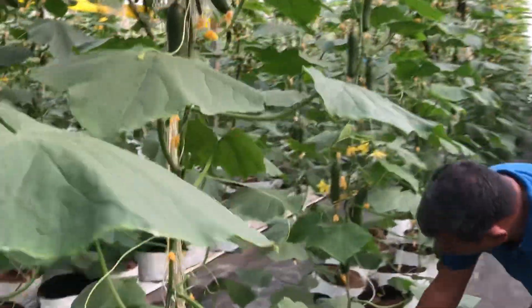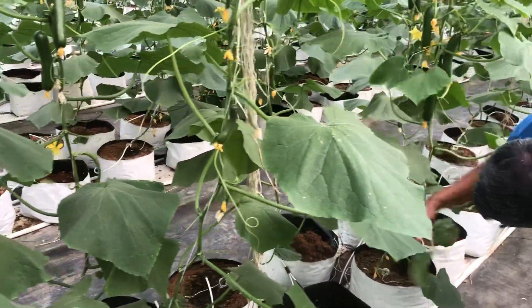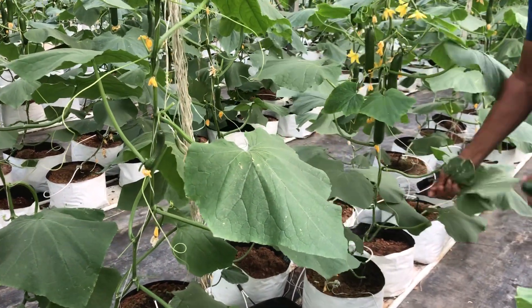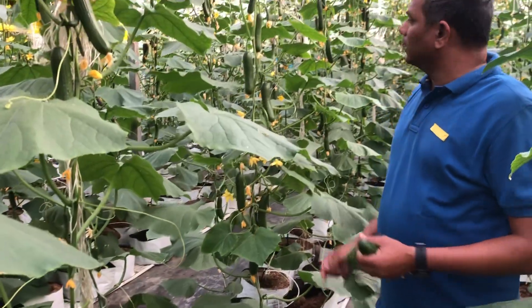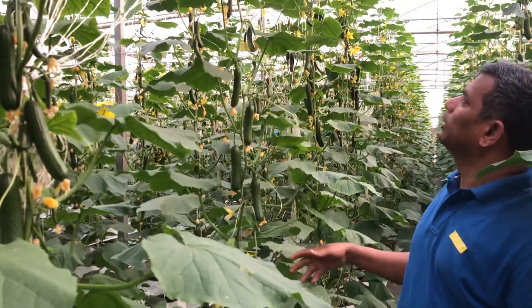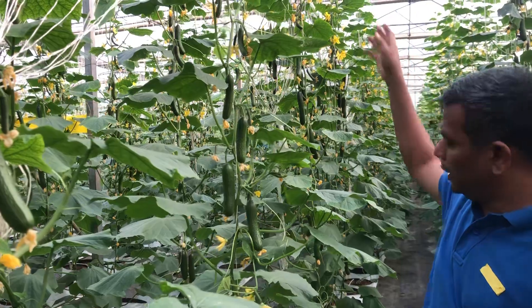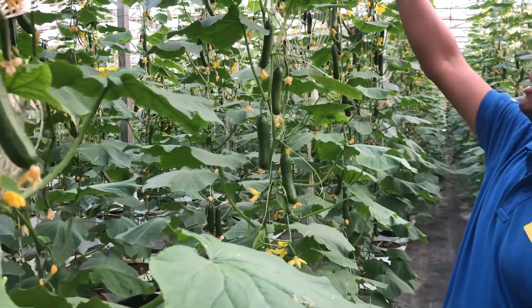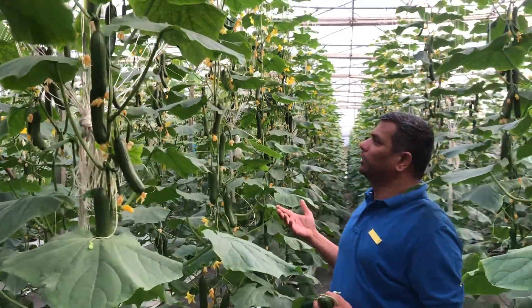We can also prune the lower leaves — maybe one, two, or three lower leaves can be pruned. Remember, only three leaves are allowed to be pruned per week; do not prune too many at once. This kind of variety will not produce many side shoots, so keep removing the side shoots and allow only one stem for nice fruit development.